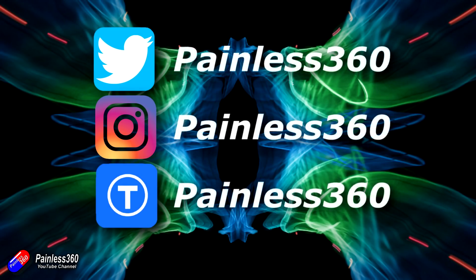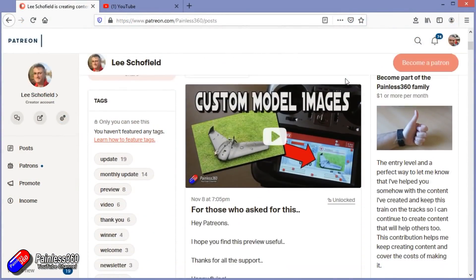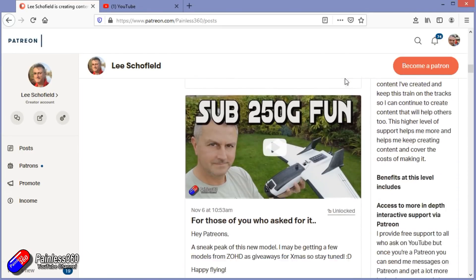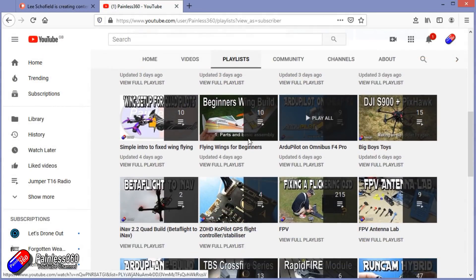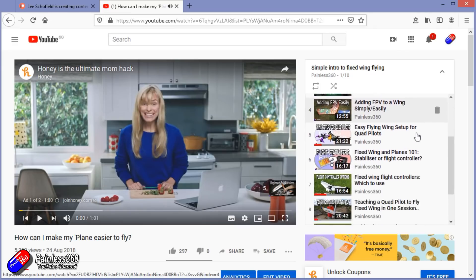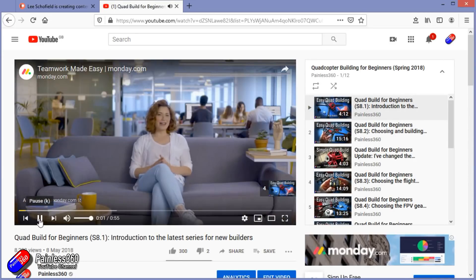Thank you for watching right to the very end. If you want to find out what I am currently working on, you can follow me on social media by searching for Painless360 in the usual places. If you would like to become part of the inner circle, you can become a Patreon - details are in the description, and you get lots of additional benefits. Check out the playlist section on the channel too - I organise all my videos into playlists, with content aimed so you can start at the very beginning and learn everything you need to know, starting with simple principles.